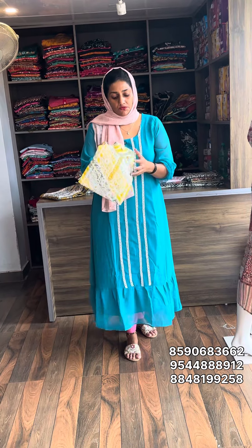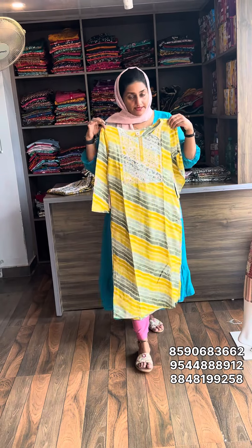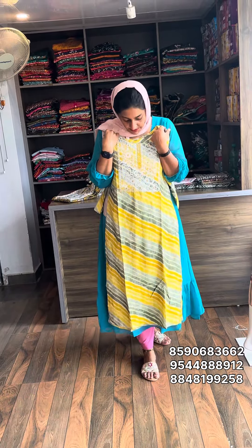Next one is a slit type color collection. The color design has a nice pattern. Top length is 45 to 46. Sell rate is 599.